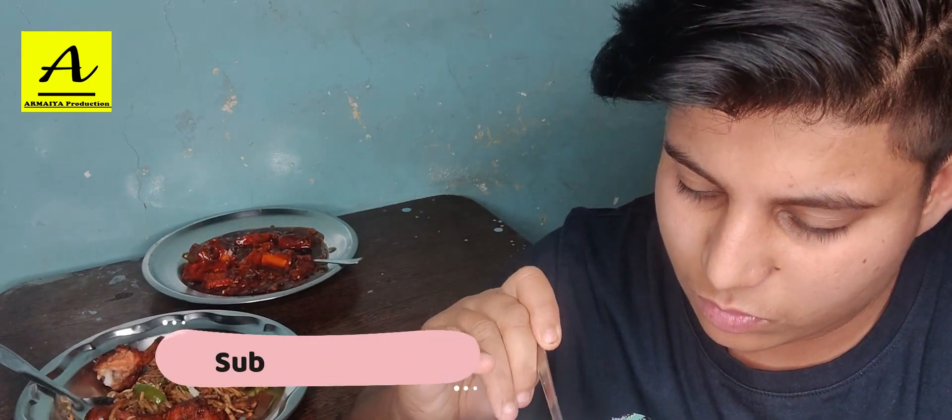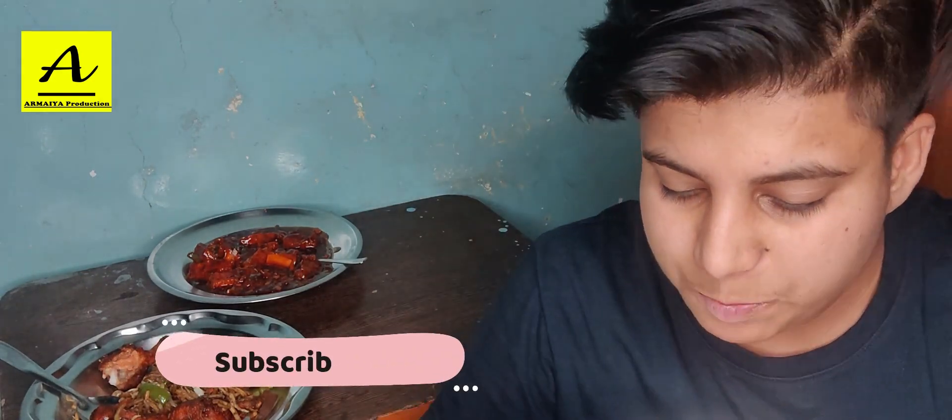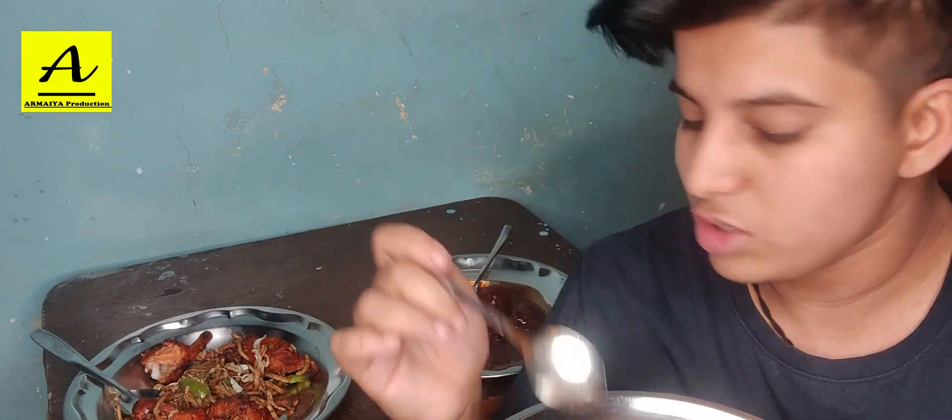Oh wow! The gravy is amazing. Wow, handsome guys — this is yum! The manchurian is yum. I am going to try the chili paneer now.